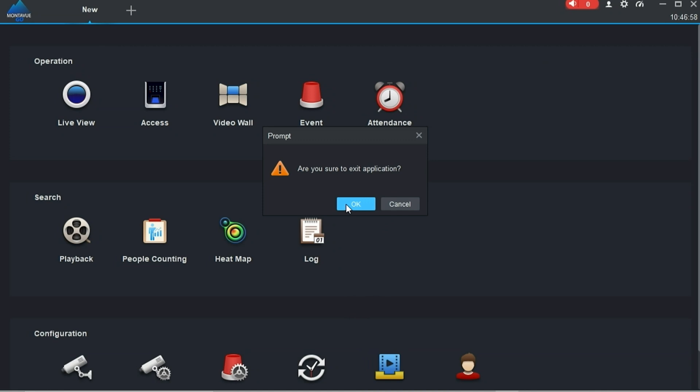That's about all the info I have on the export process. If you run into any obstacles or get into a jam, you can always give our tech support a call — those guys definitely know what they're doing when it comes to exporting videos. We're here Monday through Friday, no questions too small. As always, have a wonderful day and thank you for choosing Montavue.